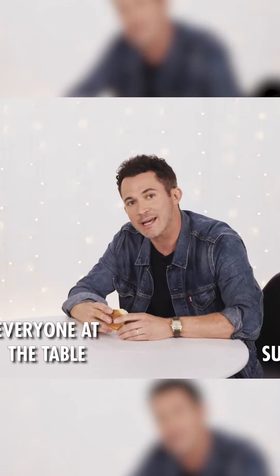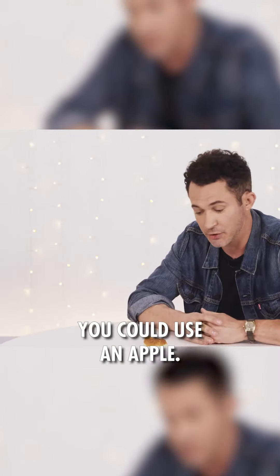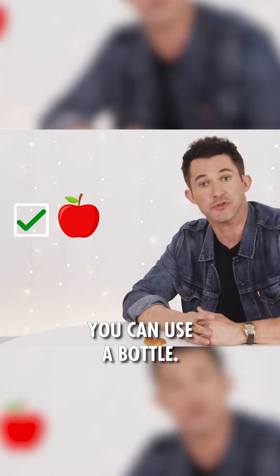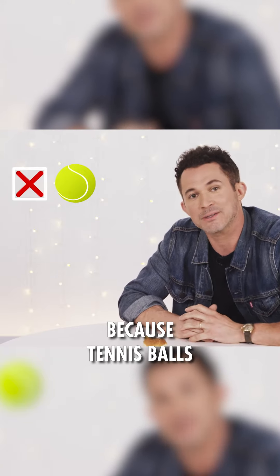It will surely impress everyone at the table except for the people sitting right next to you. You don't have to just use a bread roll, by the way. You could use an apple, a bottle, an iPhone, or a tennis ball — but I don't recommend it because tennis balls already bounce.